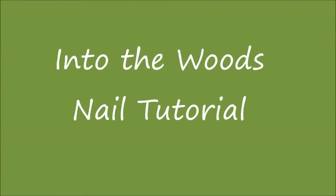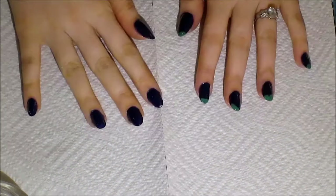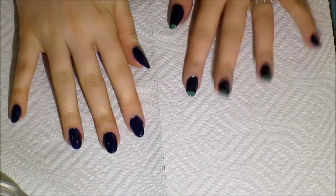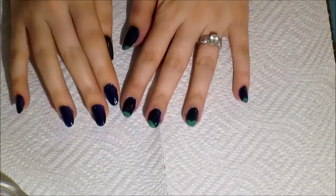Hello everybody! Today I'm filming an Into the Woods nail art tutorial. If you haven't heard of Into the Woods, it's a musical that involves fairy tales and four different stories. Today I'm going to show you how to do a little bit of each story on my nail art.